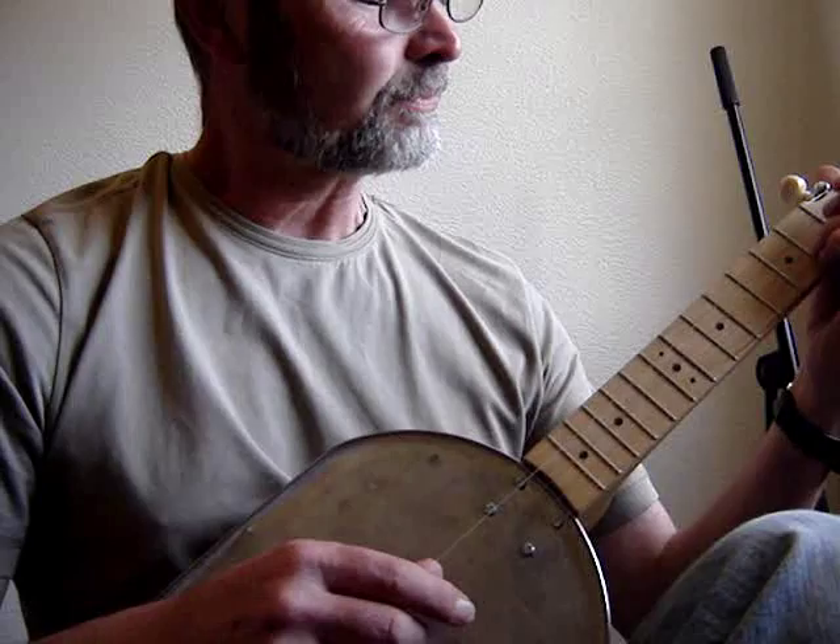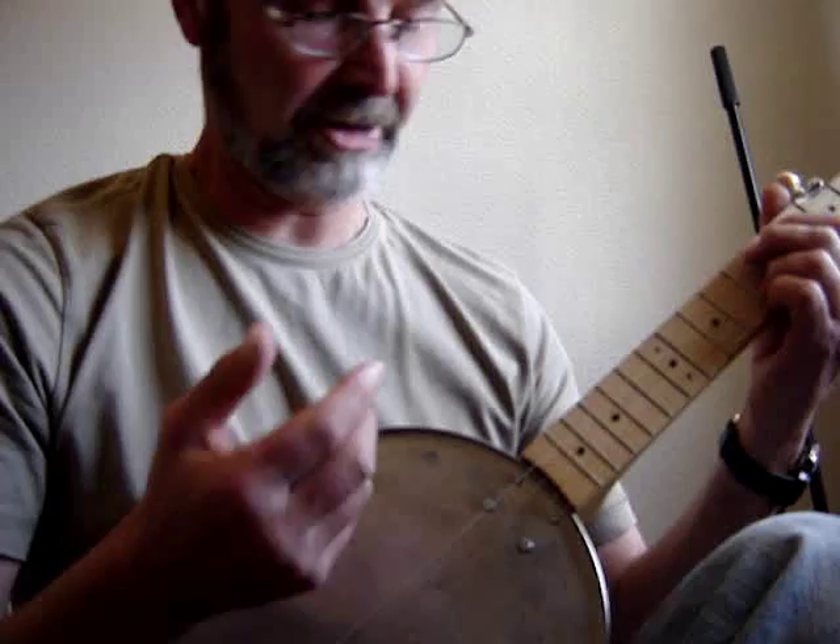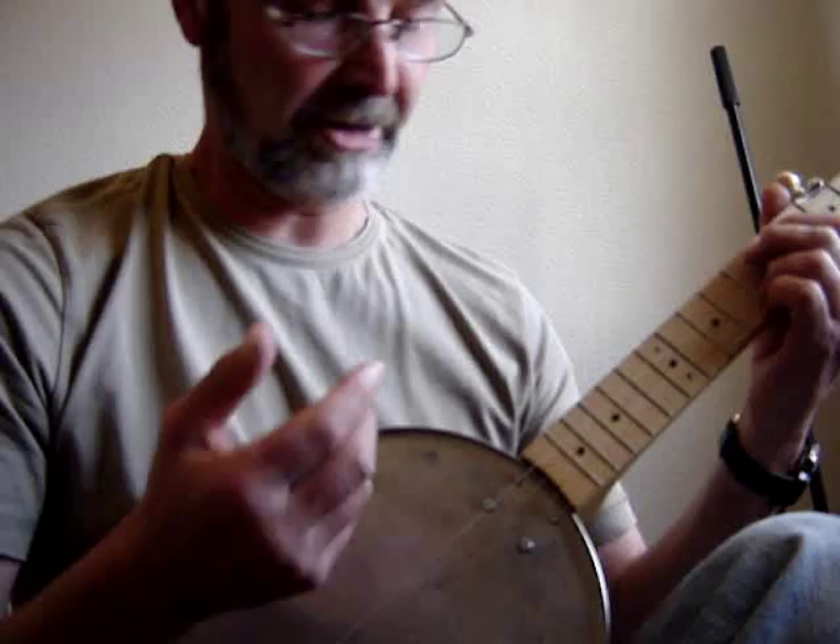I'm absolutely useless at playing these things, but I'll have a go in a minute or two. Here we go. I've no finger picks, no fingernails to speak of. I can't do a claw hammer, so bare fingers it's going to have to be, I'm afraid.